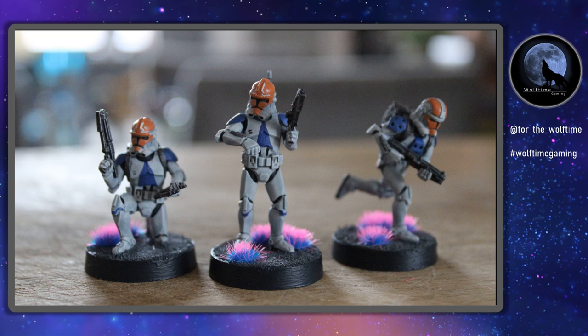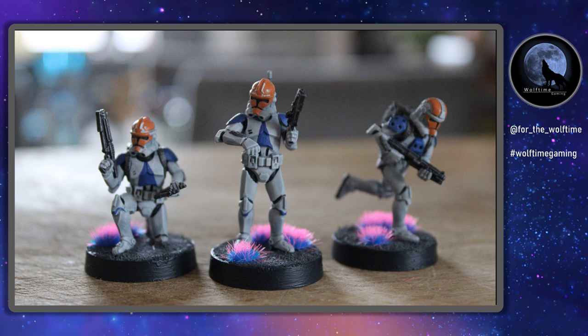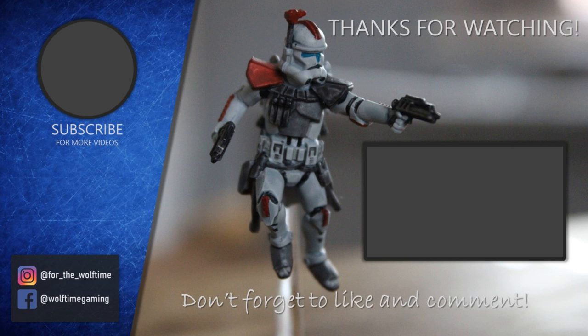They're looking absolutely fantastic - with very minimal effort and a few paints, these contrast paints are fantastic for getting loads of detail without having to edge highlight and all that, and you can get really good looking clone troopers on the tabletop really quickly to get those games in. Against the reference image I think they look pretty spot on, and I really enjoyed painting them. Let me know what you think in the comments below, hit that subscribe button, and check out the channel for more painting videos including Games Workshop, Star Wars, and fantasy settings like Frostgrave, Burrows and Badgers.